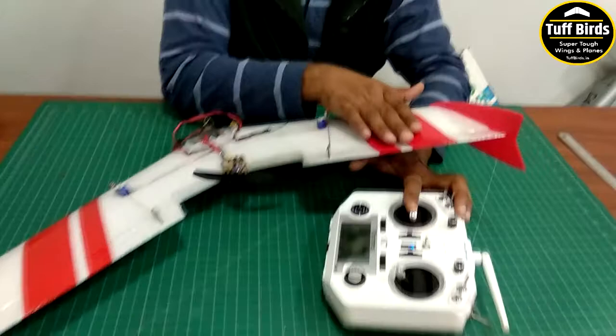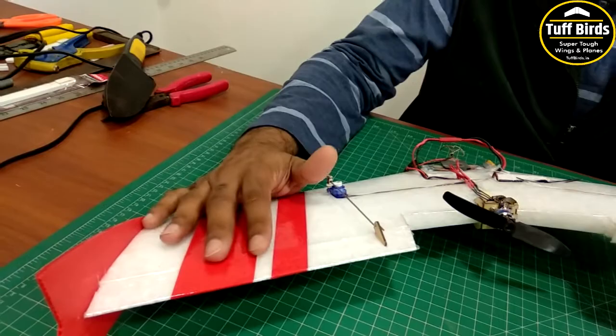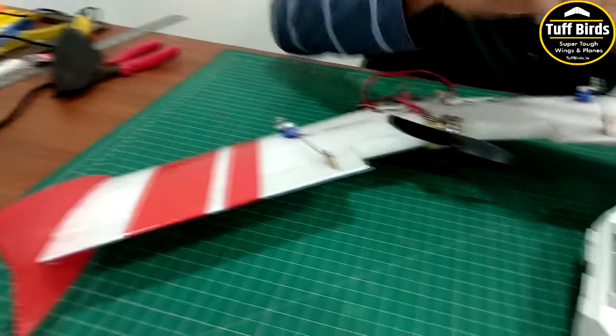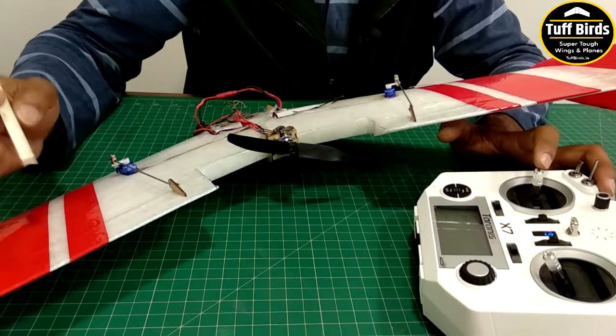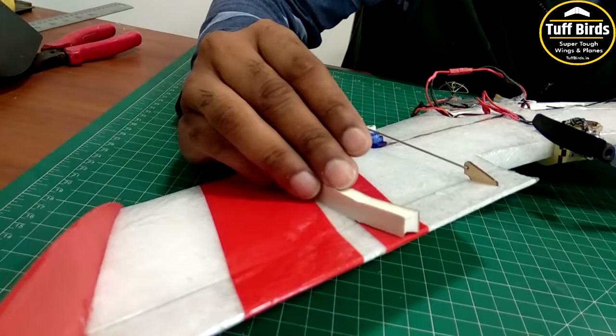When you give a right aileron command, the right wing panel's elevon goes up and the left one goes down. Make sure this is all properly configured in your radio. One of the very important causes of a flying wing not flying well is setting too much elevon throw — it only needs 8 degrees. Use the gauge to set the throws correctly.